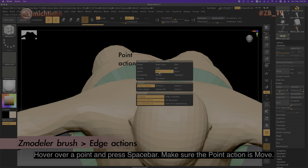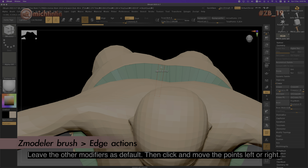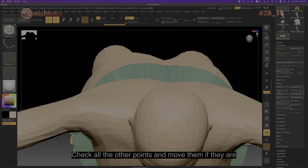Make sure the point action is set to Move and leave the other modifiers as default. Then click and move the points left or right. Check all the other points and move them if they are potentially clashing onto each other.